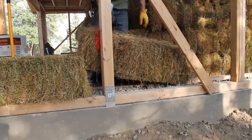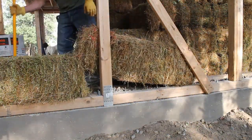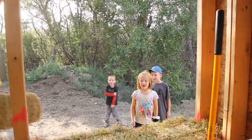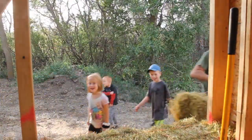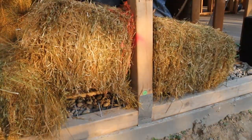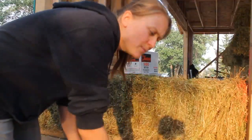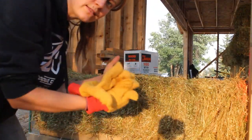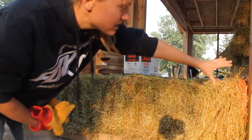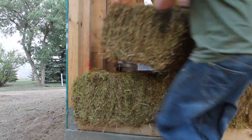Just about every single bale that gets put in the house does need to be notched. Every time you're stacking bales you want to interlace them like Legos — we're going to have a full bale here and then start with a half bale so that the next section has a full bale overlapping these two, just like Legos.